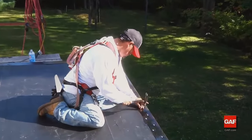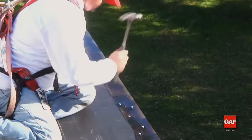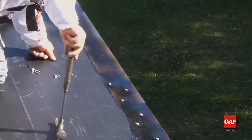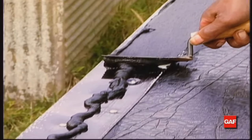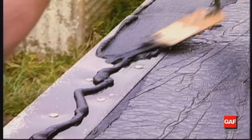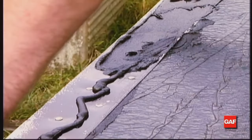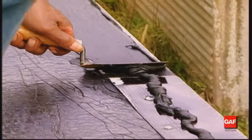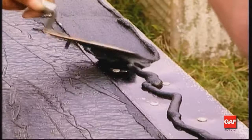Next, to better seal the flange at the base sheet or base ply, nail the drip edge three inches on center in a staggered pattern using roofing nails. Finally, apply a one-sixteenth to one-eighth inch troweling of Matrix 201 Premium SBS Flashing Cement to the top of the metal prior to installing the Liberty Cap Sheet over drip edges. Using a notched trowel helps assure a proper application rate of adhesive.